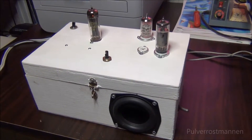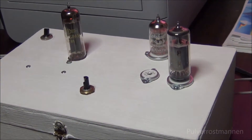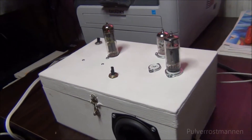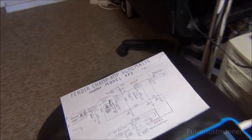Welcome to Pulverossmannen! In this video I'm going to show you this tube amplifier that I have built recently, that is up and running perfectly. I'm going to show you how it's built, a little bit what it can do, and what it's made of. Let's begin with the schematics.